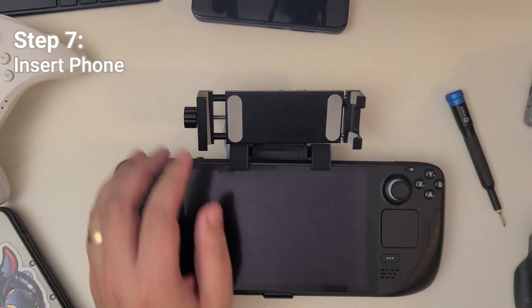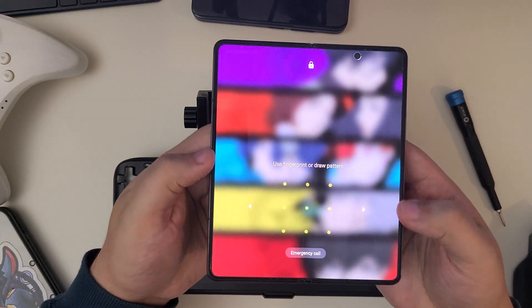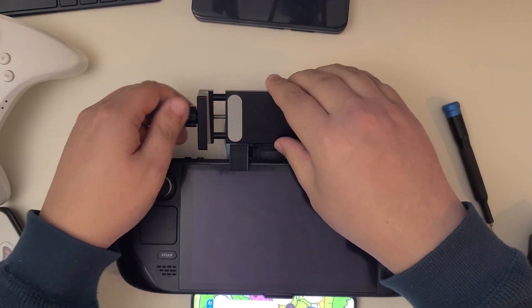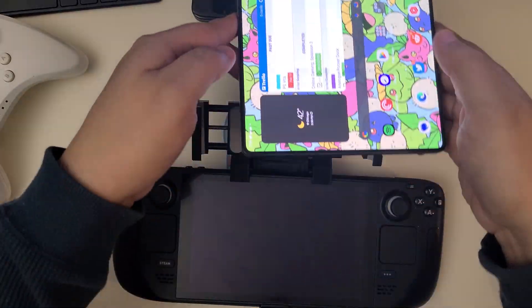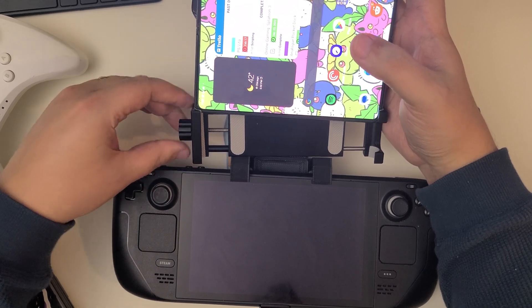Once your mount is attached, go ahead and insert your phone. The tricky part here is making sure that everything is balanced, so you'll want to adjust your tablet holder correctly to make sure that the weight is distributed evenly on your phone. Otherwise things are going to tilt a little bit. In this video I actually didn't quite get it even, so it tilts just slightly — kind of annoying.